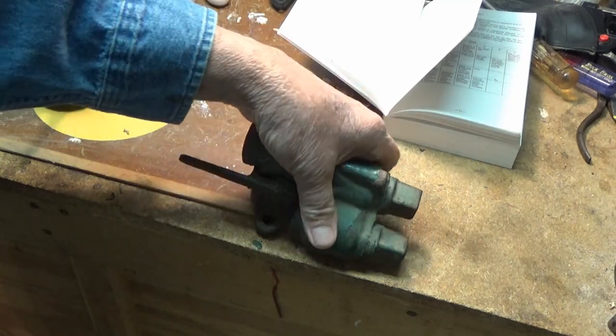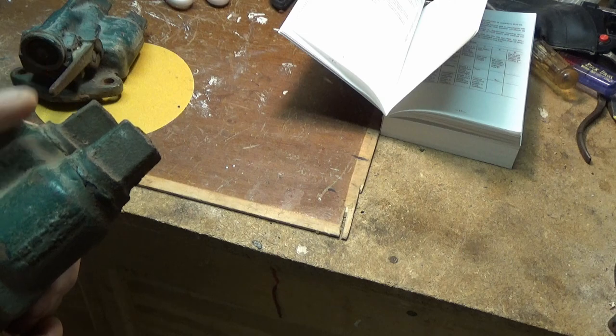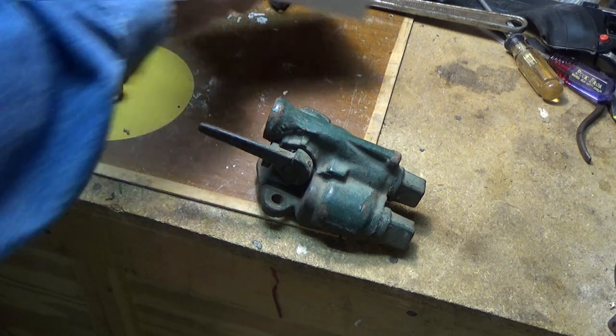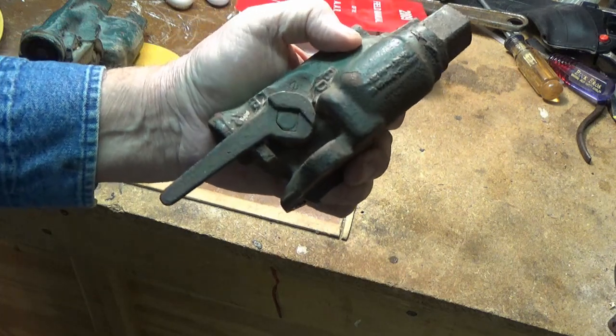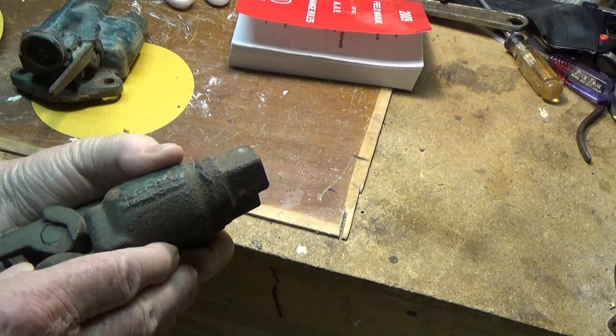The new style doesn't have to have oil added to it. You'll still see a few of these around I would imagine, but you won't see many anymore.